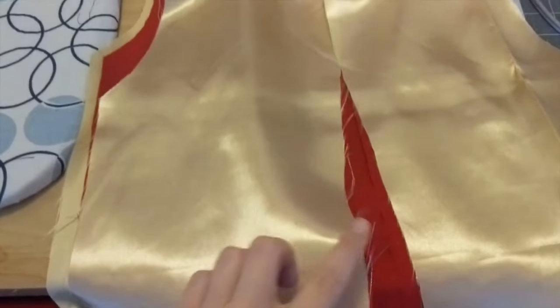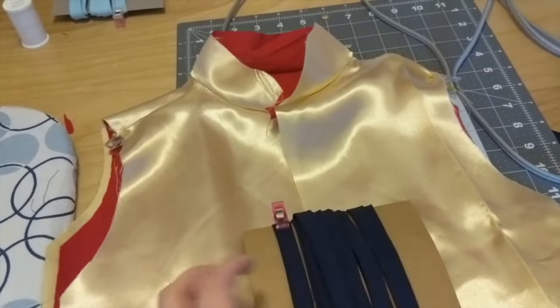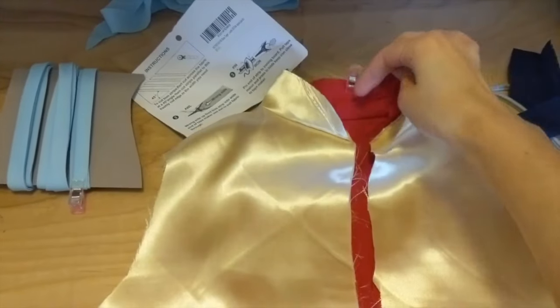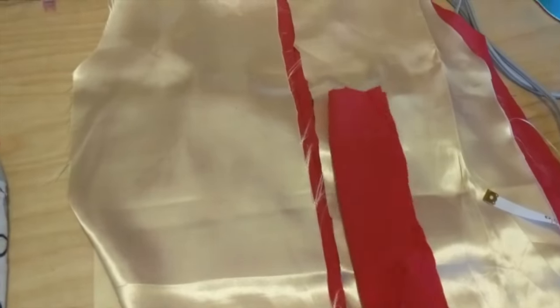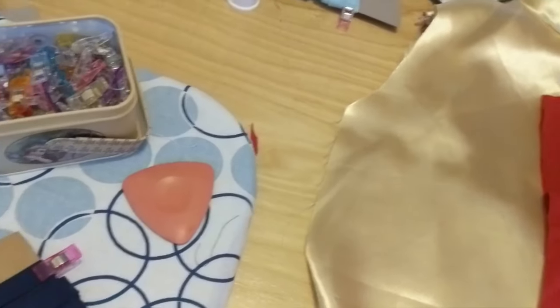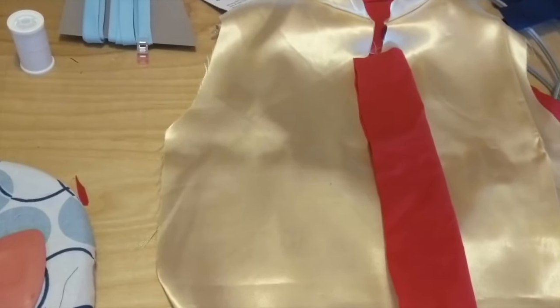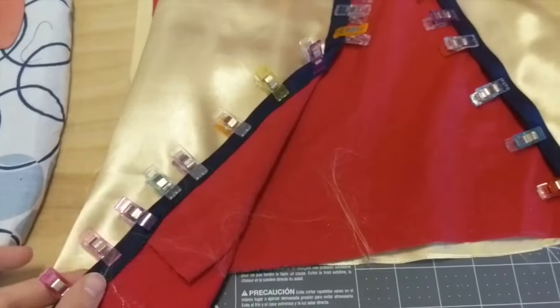Now this gold fabric frays like crazy — it's just how it is. It happens with the cheaper, silkier fabrics. So I'm going to do the inside lining around the edges so the fraying can stop there and it'll be easier to work with the sleeves next. Go ahead and take the bias tape and pin it all the way around. I also made this little red piece — I wish I'd had more navy blue — but you're going to want to pin that on the inside so just in case the shirt pulls open it's not revealing bare skin.